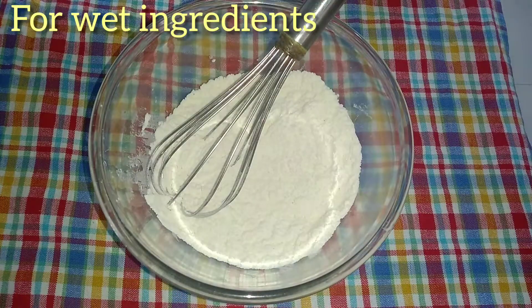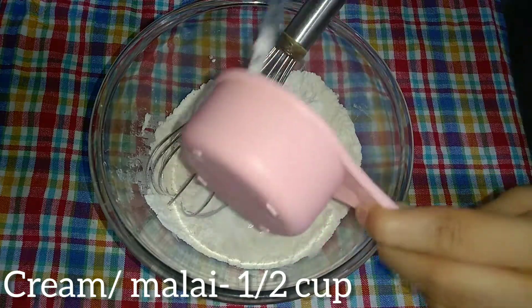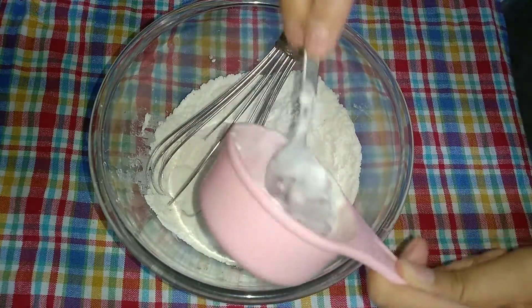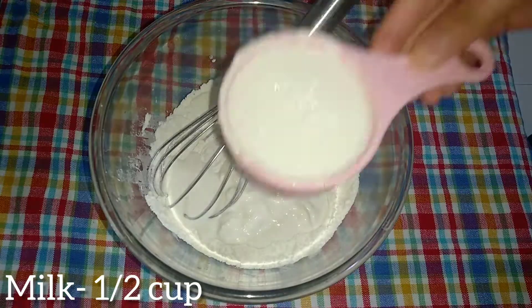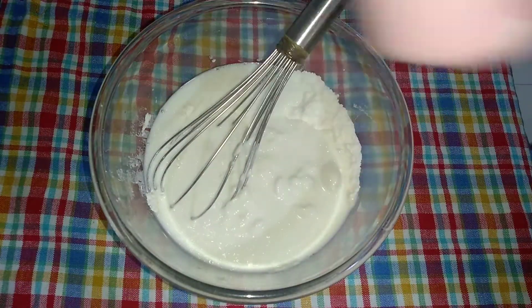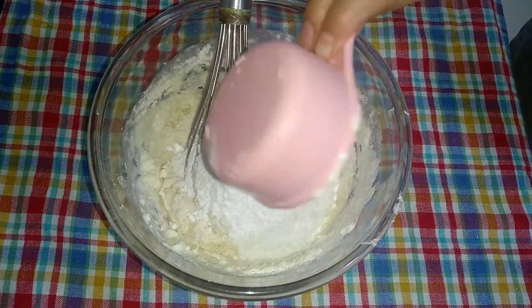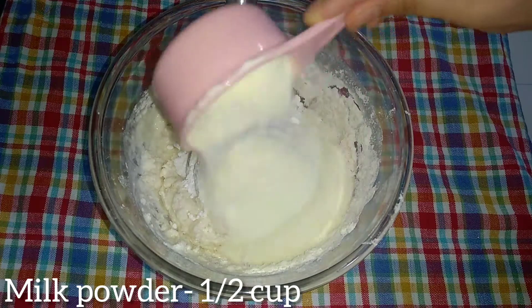Now I add wet ingredients. I am taking half a cup of fresh cream — you can use it at home, and make sure it is at room temperature. All the ingredients should be at room temperature. After that, I am taking half cup of milk, half cup of sugar, and half cup of milk powder.